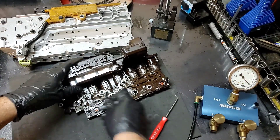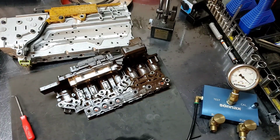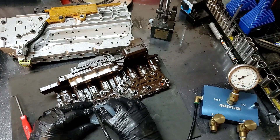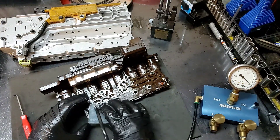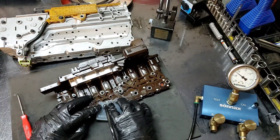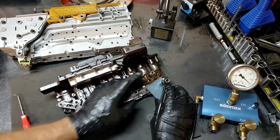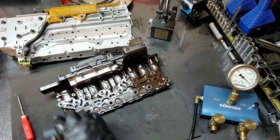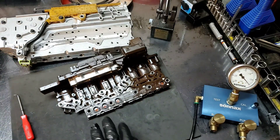Let's go ahead and turn our vacuum pump back on and retest that. And we got it fixed! We got it fixed.